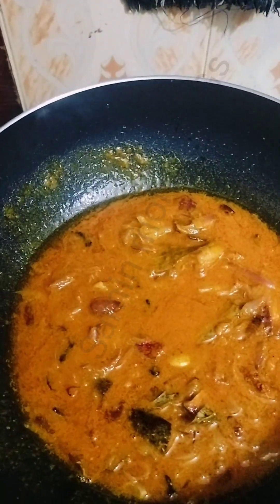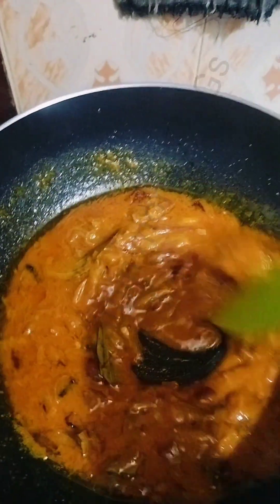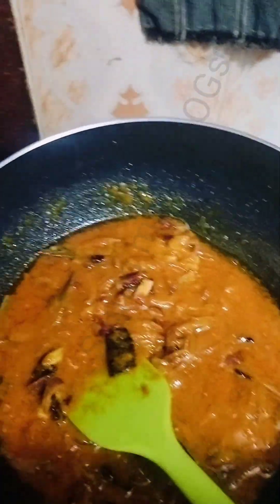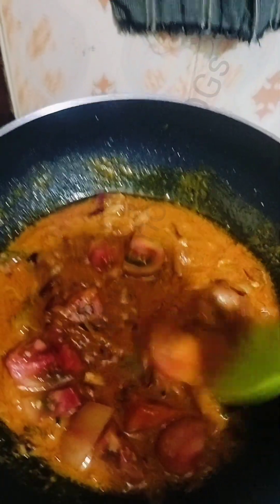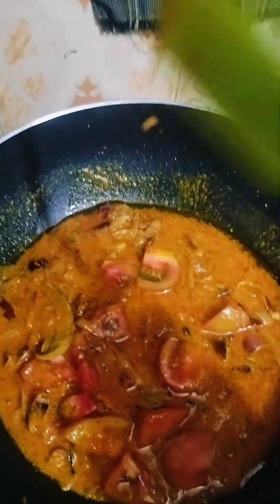We are going to make the tomato paste. We've got some tomatoes on the side.